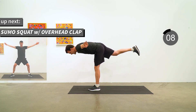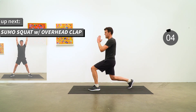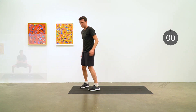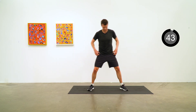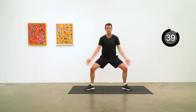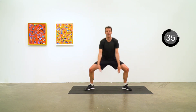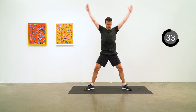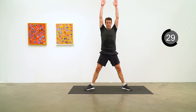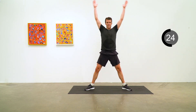Coming up we're going to do a sumo squat with a clap overhead — a nice relaxing exercise. Toes out at 45 degrees, and as you sink down into that sumo squat, don't let your knees cave inwards — keep them over your ankles. As you come up from the sumo squat, nice big stretch over top, clap the hands together, then back down into a nice deep sumo squat.